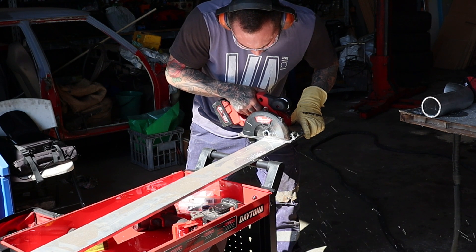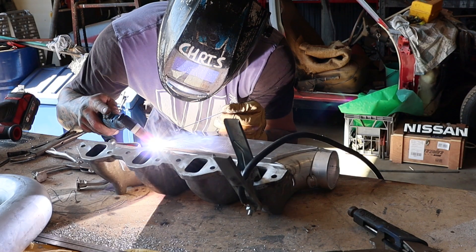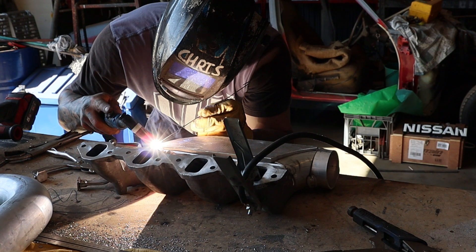I'll cut that down, cut it out, and put it in — cut that out, look at it, and see how it fits.